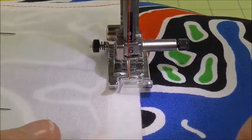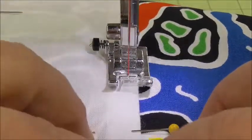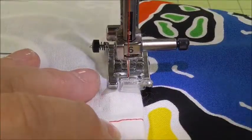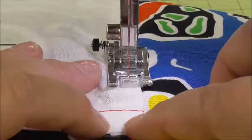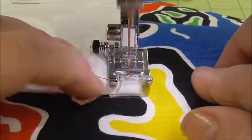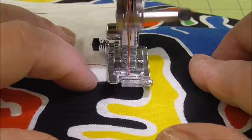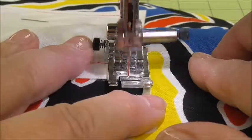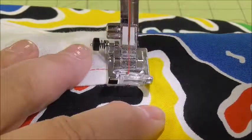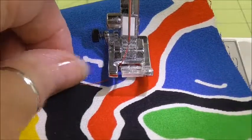Always stop and take out your pins. When we stitch to the top, we are going to stitch all the way up so that there is at least one stitch off the top. And then we are going to backstitch about four stitches. So all the way to the top — I want to slow down because I don't want to do too many above the top of the pocket, but one more. There we go. Now I am going to backstitch two, three, four, and then needle up, presser foot up, and cut my threads.